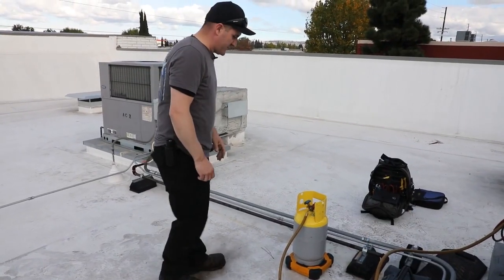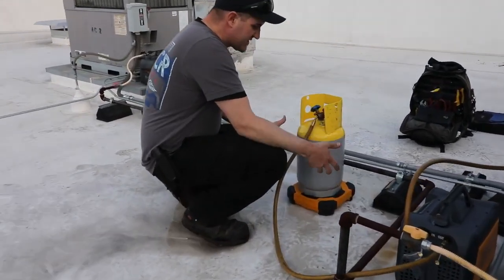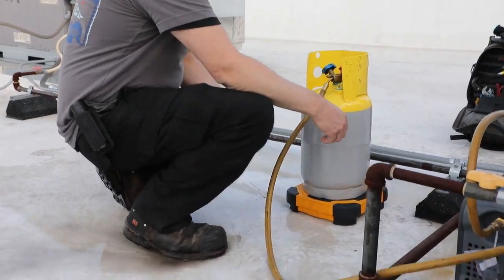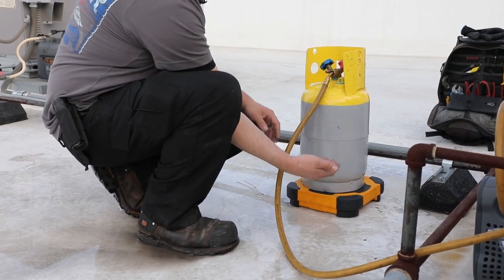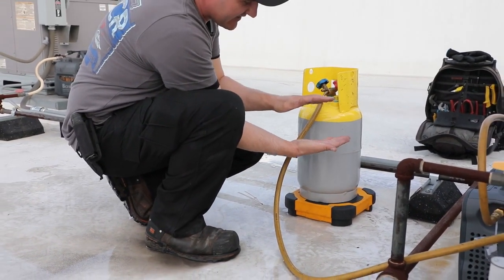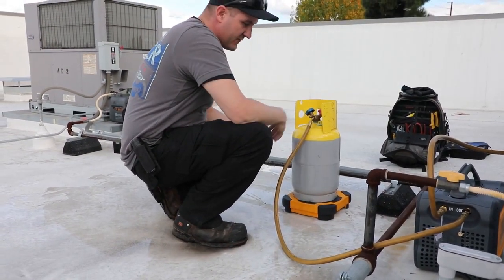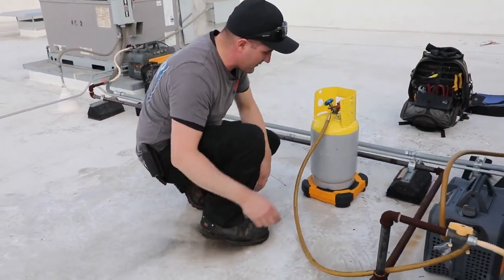A really awesome feature of the SRS III scale is that it's okay to be used outside in the rain — there's no problems with it. While it's not really meant to sit completely submerged in water — that's simply a limitation of the scale because there has to be mechanics inside and open components — it can handle a downpour from above, which is no problem. It can easily sit on a wet roof.